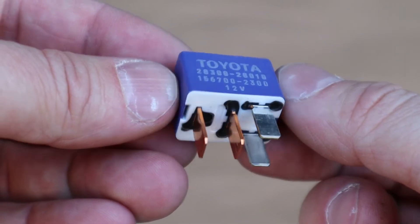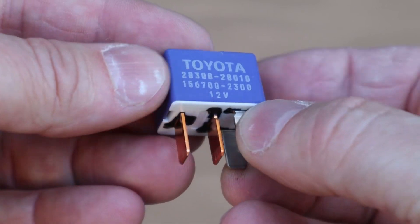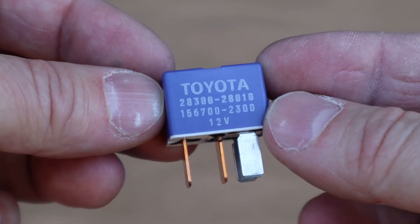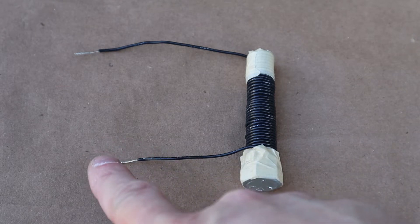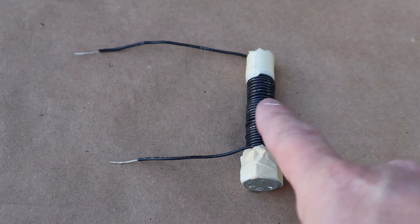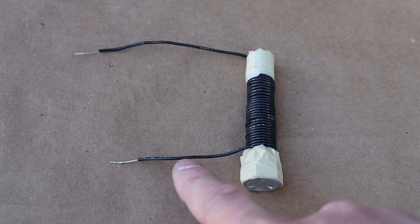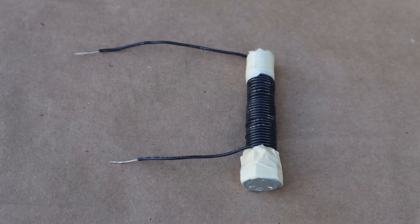How do we test a relay to know if it's good or bad? The most logical thing is to delve into a physics concept called Faraday's Law of Induction. Faraday's Law of Induction states that any time you put electricity through a wire, you get a magnetic field. If you take that wire and wrap it tightly in a bunch of coils around a piece of steel, and put electricity through that coil of wire, you get a magnetic field. That is Faraday's Law of Induction.